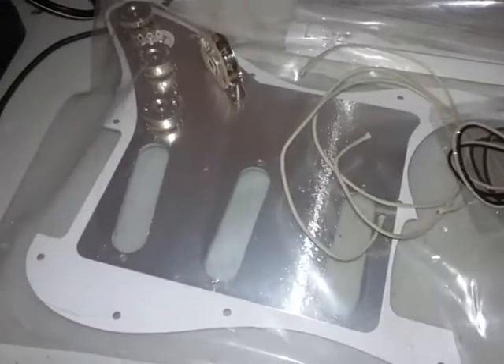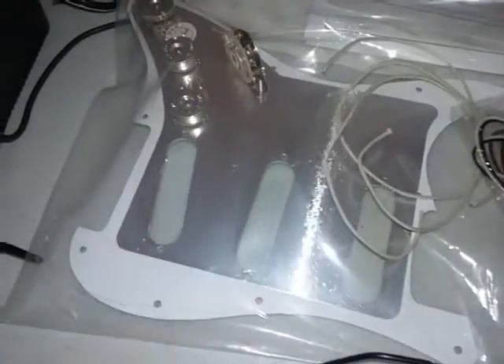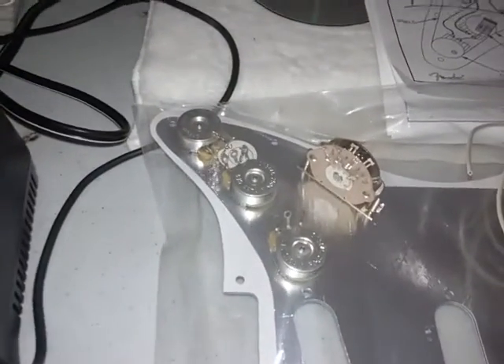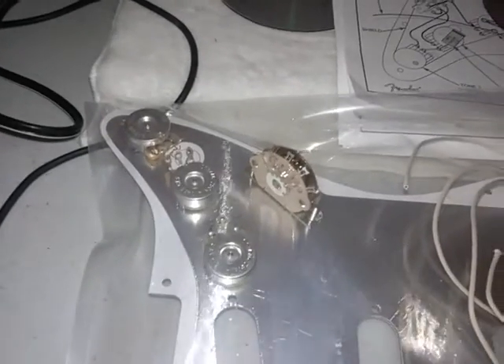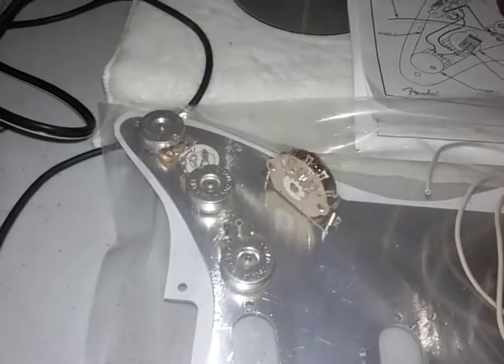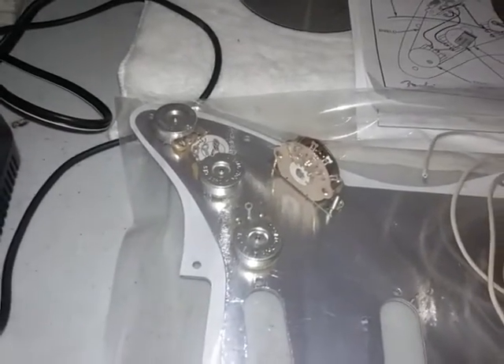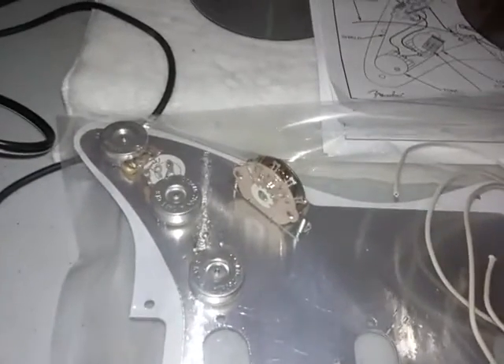I'll be putting them in this pickguard here. This is a genuine Fender pickguard, and as you can see it's fully shielded. I'm using CTS pots and a five-way Mexican-made Fender switch. If they had a US-made one available when I put this together, I would have gotten that — it's a couple dollars more and a more vintage-style five-way, a little better quality — but what's in there is not bad, so it will work.